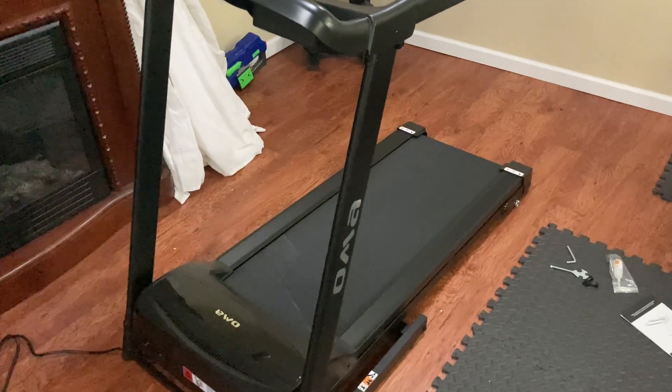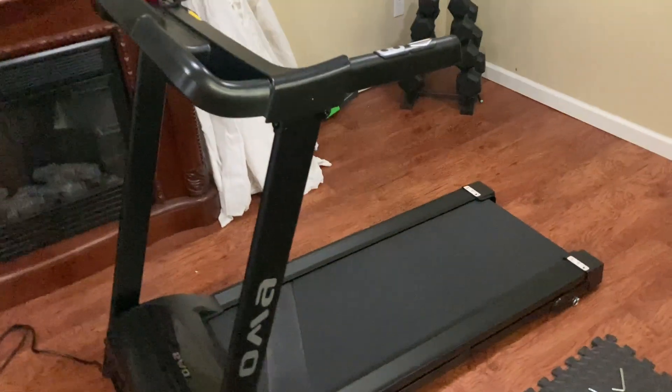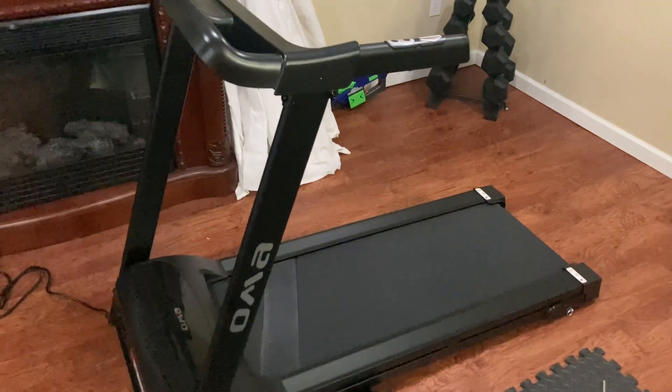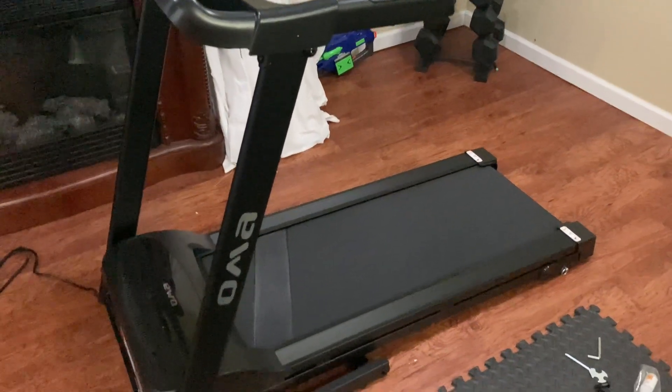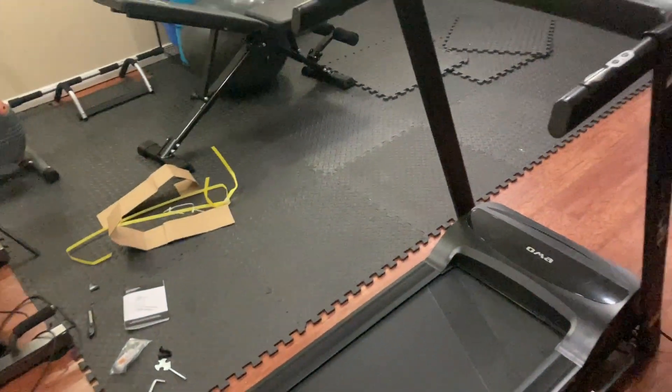The two ways most people use treadmills are steady state cardio — just getting on and choosing 10, 20, or 30 minutes and doing solid cardio at one speed — which burns calories. You can also do sprints. Neither of them is wrong; they accomplish different goals, but both accomplish the same goal of burning calories.